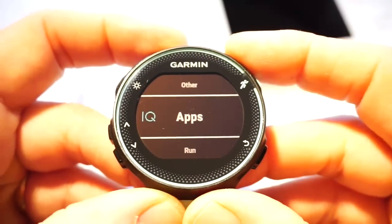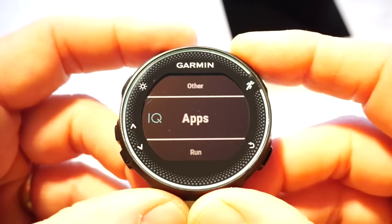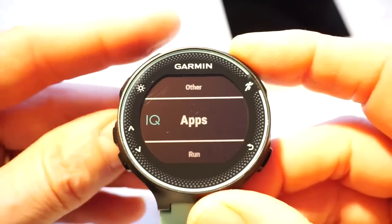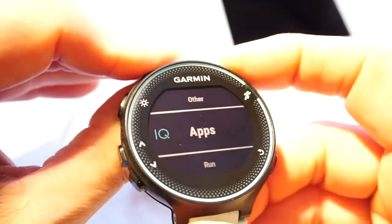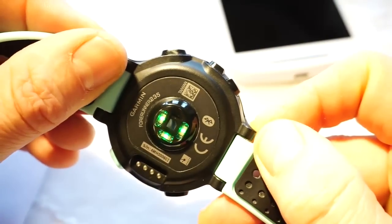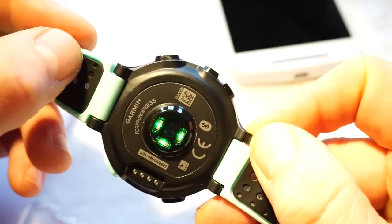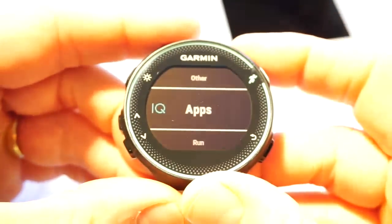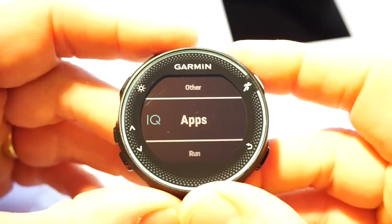Hello, this is Tristan from heartratemonitor.co.uk. This is our fourth video on the Garmin Forerunner 235 GPS runner's watch. Everything we say in this video applies also to the Garmin Forerunner 230 — the difference being the 235 also has the Garmin Elevate LED system on the back, so it will give heart rate off the wrist. This video is all about Garmin Connect IQ apps and how they work.